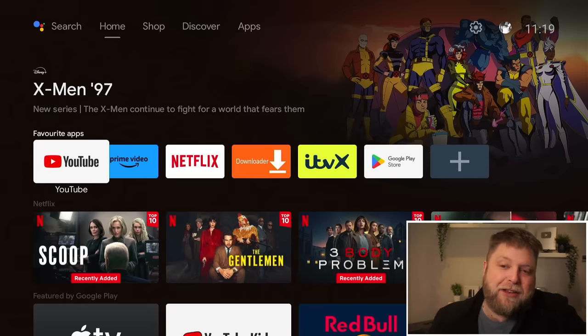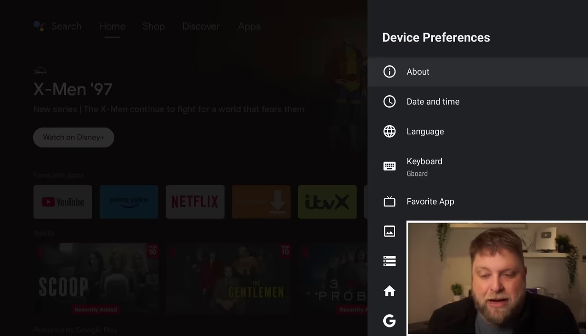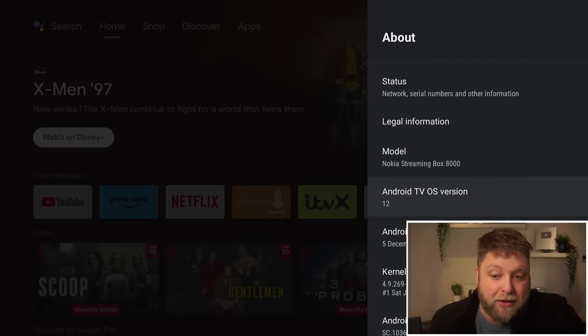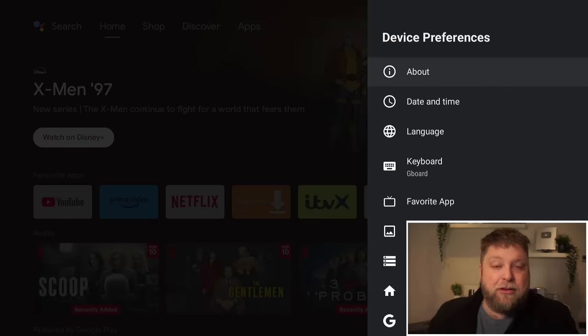It is really nice. Let's take a look in the settings quickly. There is a quick key for settings on here as well, which makes things a lot smoother and faster. If I go to About, you're going to see we are using the Nokia Streaming Box 8000, and this is currently running Android TV OS version 12, which has recently had an update from version 10. So it does look like it's going to keep getting updates, which is good news.